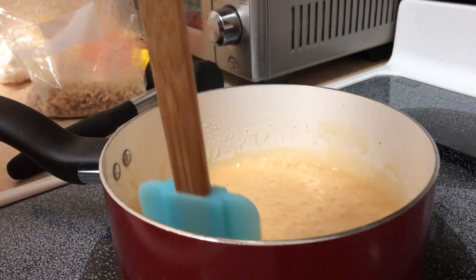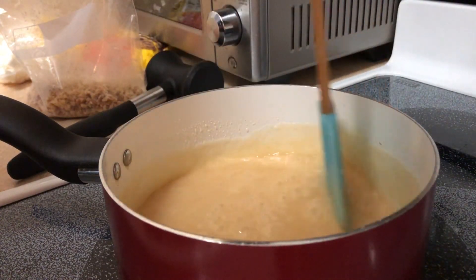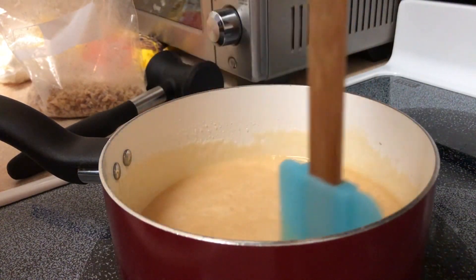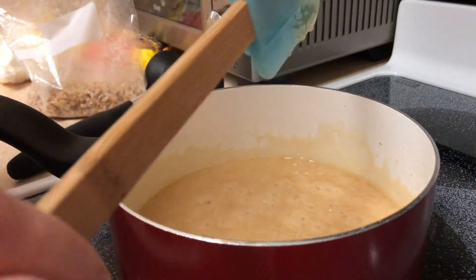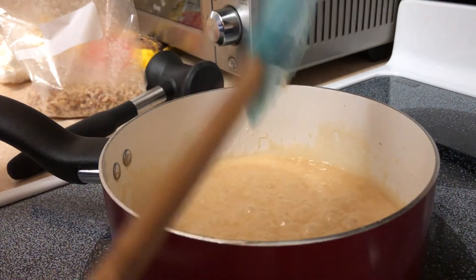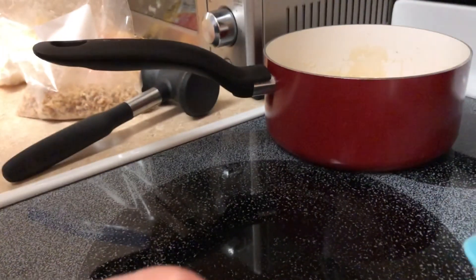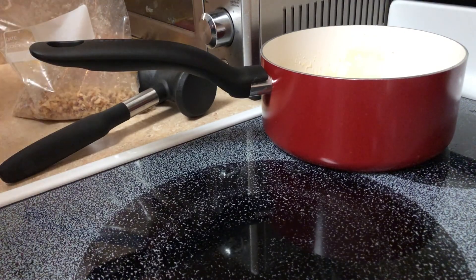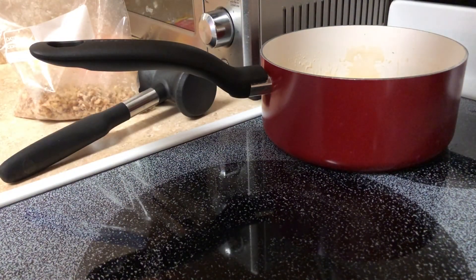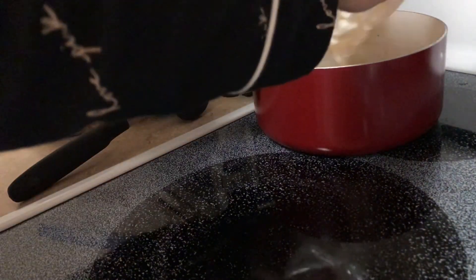It's been boiling for four minutes. It smells really good like butter. Whatever you do, do not burn yourself on this — sugar mixtures get like the hottest of anything. Don't ask me how I know but it's the worst burn ever. So add the marshmallows. I said take it off the heat — that's why. I'm going to add the marshmallows.